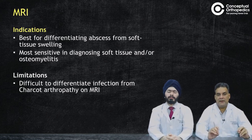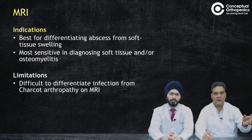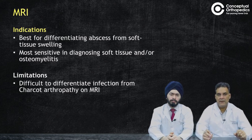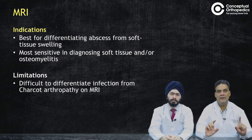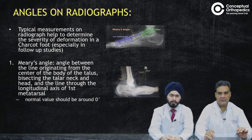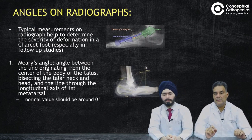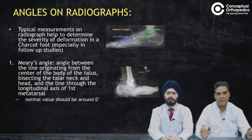MRI is the best investigation for evaluating soft tissues and is most useful for differentiating an abscess from soft tissue swelling, given that Charcot's initially presents with soft tissue swelling that decreases over time. MRI is more sensitive in diagnosing soft tissue pathology and osteomyelitis. However, it is difficult to differentiate infection from Charcot's on MRI because both show marrow edema — marrow edema on MRI will be present in both osteomyelitis and Charcot's.